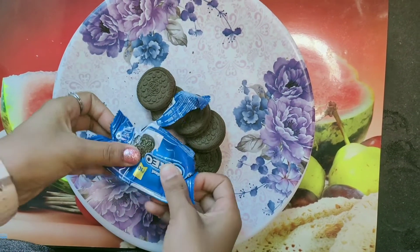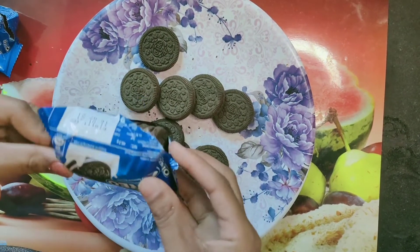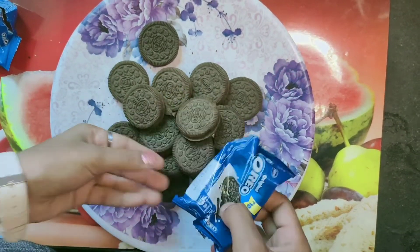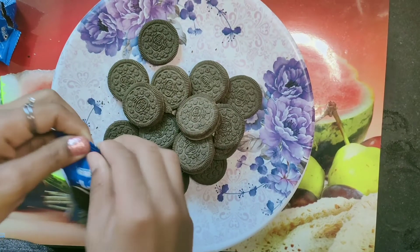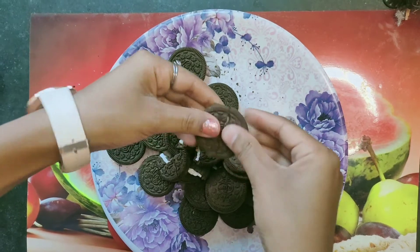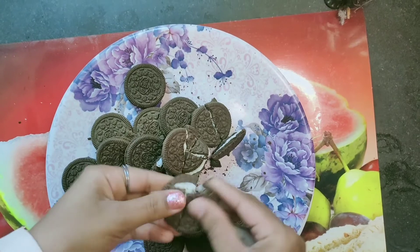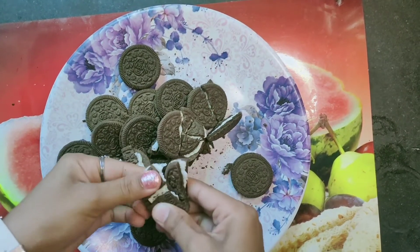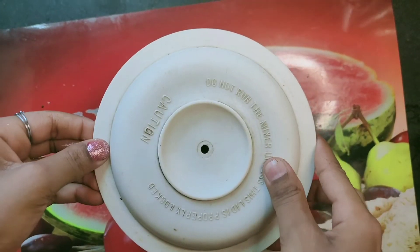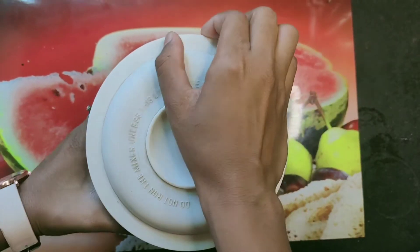You want 120 grams. I will open the Oreo packets one by one and take a basket. You can do it directly in a jar because it is very simple and quick, but here I have put them on a plate. We will open the biscuits one by one and grind them easily to a fine powder.